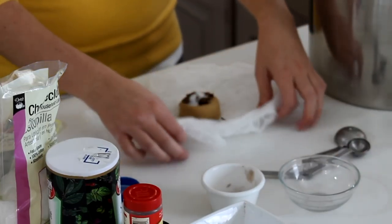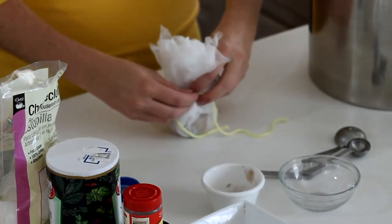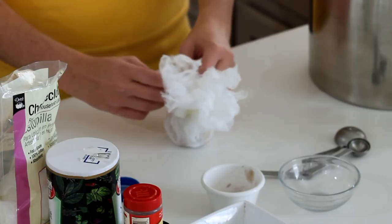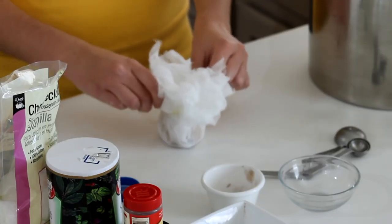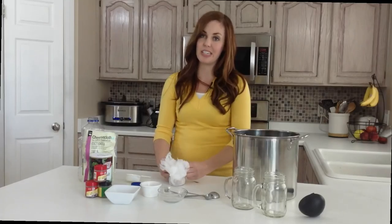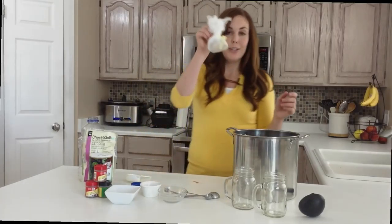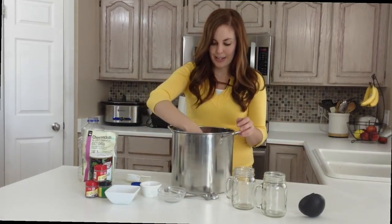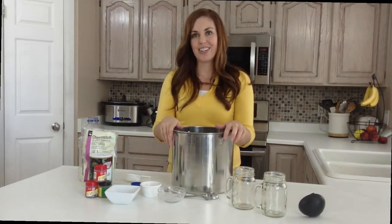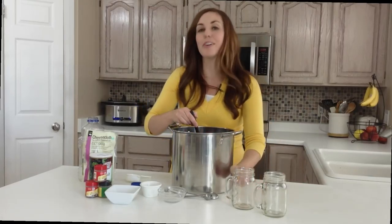Once you get those all on there, you want to bring your cheesecloth together — it's kind of coming out, but that's okay, it's supposed to. From there, tie your string around. Then you'll just put this on your stovetop on low. You want it to simmer for at least 30 to 60 minutes, but I recommend going maybe four or five hours. Take your little cheesecloth and you're just going to throw it right in — it will just kind of float on the top and let the spices out as it cooks all day. When it's done cooking, you can ladle it out and it's perfect.